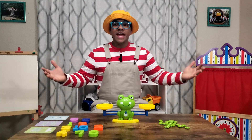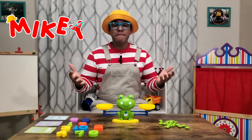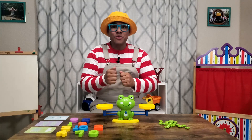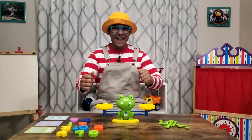Hi friends, hola amigos, it's your pal Mikey, and today we're going to do some math, matemáticas. We're going to count, contar, and we're going to add, sumar. I'm so excited, yes!